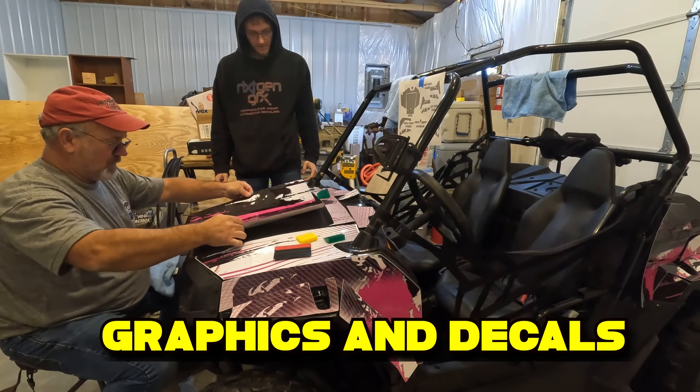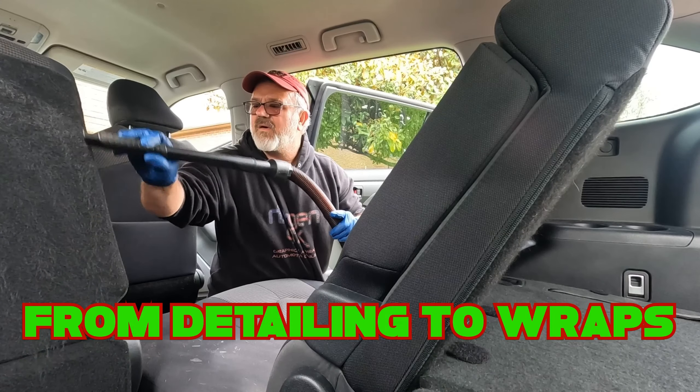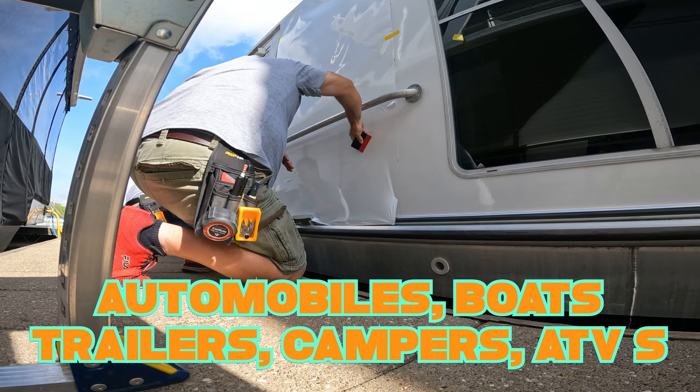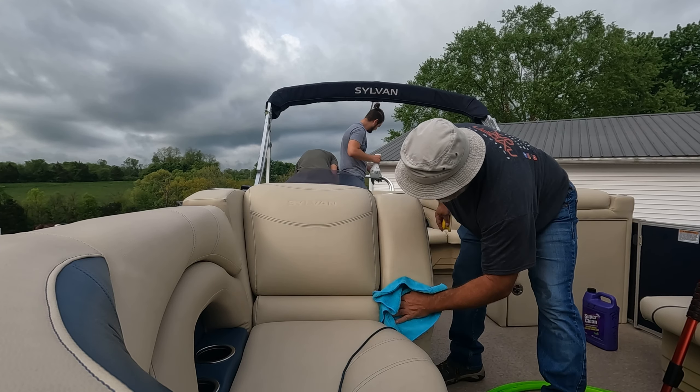Hey guys, Jerry here, Next Gen Graphics. Today we're going to talk about an oldie but a goodie - something that if you've been on YouTube looking up car detailing or cleaning of any kind, you have run across: Super Clean. We use it every day, we love it, it's a great product.